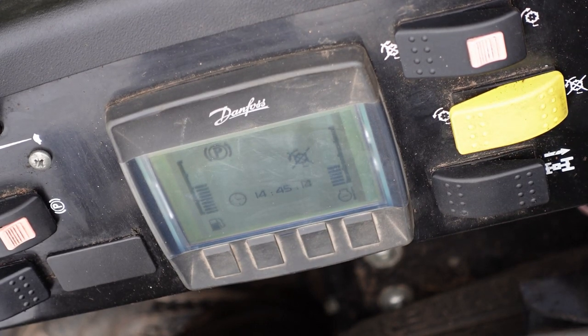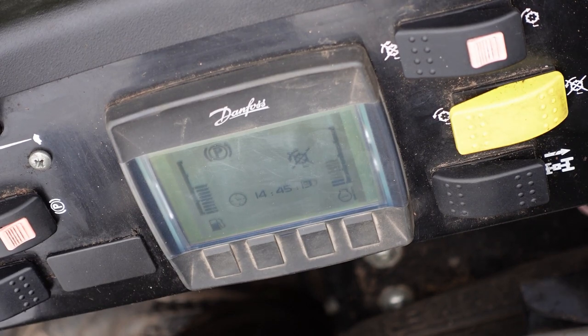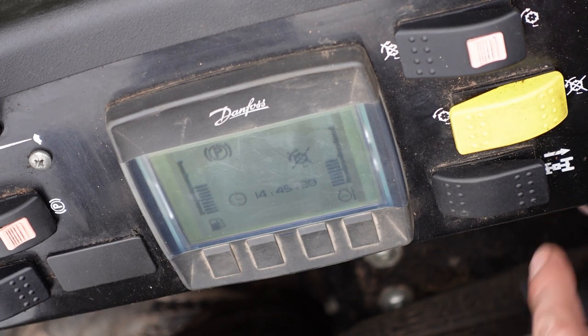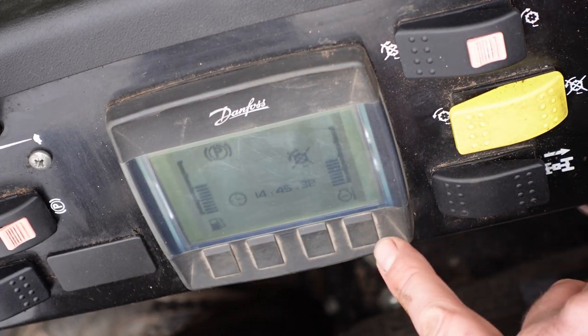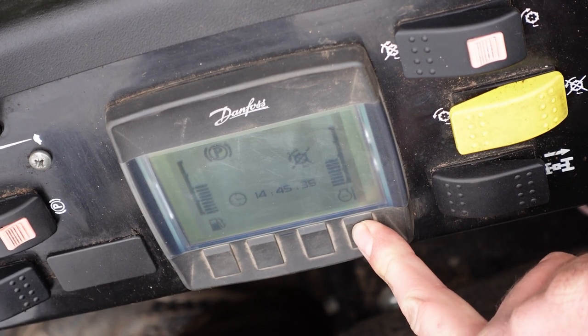Now we'll turn the key round to put the glow plugs on and start the engine. There's a little countdown — one to zero. It can start as high as eight or nine, but because we'd already had the engine running to drive it down onto the field it was already warmed up, so it didn't need so long. That said, we've quickly run through the control panel, and now we can press this button on the end here and hold it down to get our main menu.